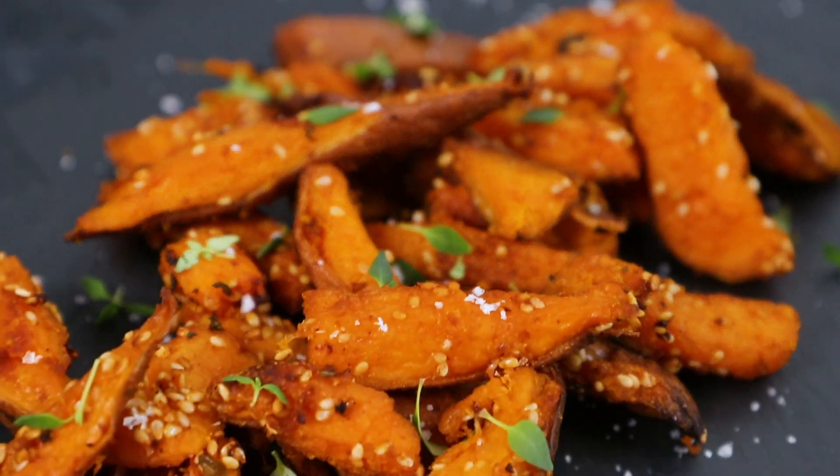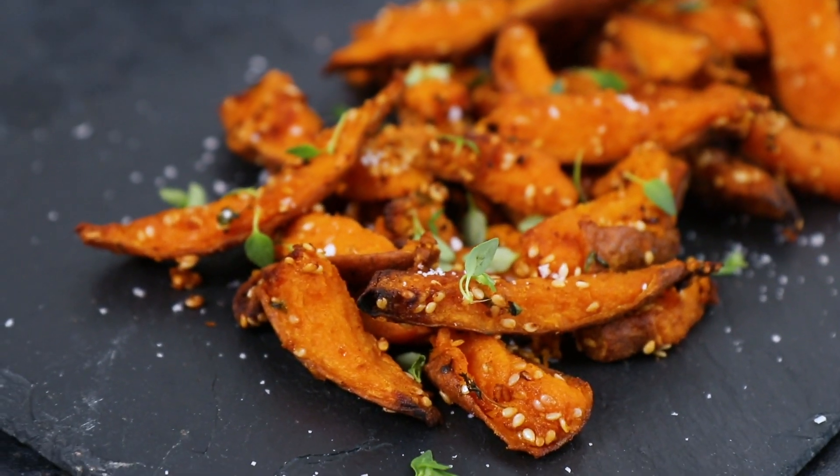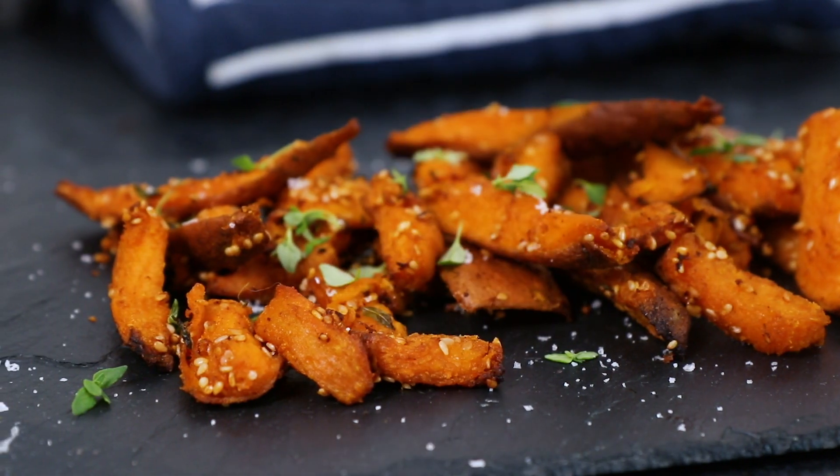Hi guys, I'm Warren Nash. If you're bored of regular fries, then it's about time you tried sweet potato fries. These are sprinkled with sesame seeds, flavoured with BBQ seasoning and topped off with fresh thyme, which makes these a great tasty alternative to your regular fries.